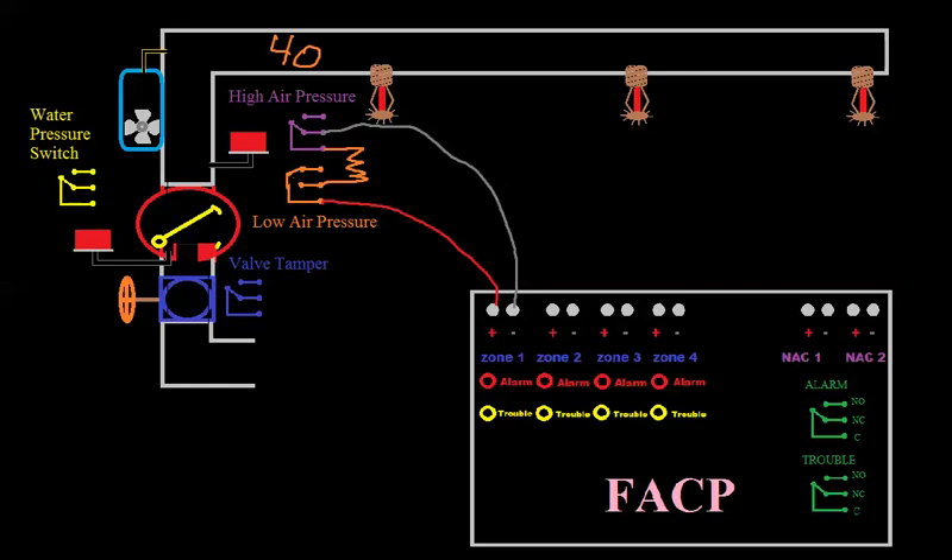Let's make zone 2 our valve tamper. The valve tamper is going to work basically the same way. Since we don't have supervisory, we want to get into trouble, so we're going to go negative to normally closed. For the positive, we want to go to common, but we need to get our resistor in the circuit — we put our resistor in series, tie it to that terminal, and wire-nut or dolphin-clip the other end. Current goes from negative, through normally closed, through common, through the resistor, back to positive. And if you were to open that valve, this would change states and open your circuit.